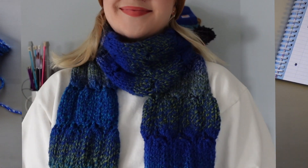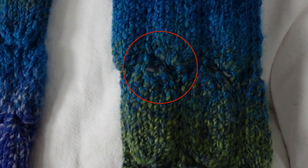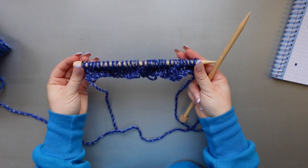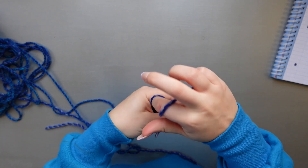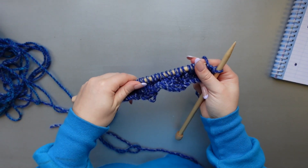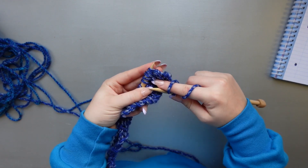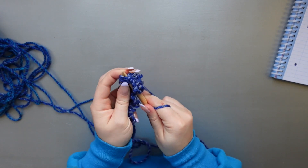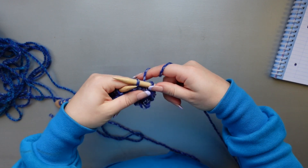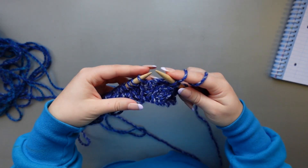Now we can start the portion where we end a row of bobbles and begin a new one. As you can see in the finished scarf, there's a stitch that cinches all the former bobbles together and begins a channel, which then turns into a new row of bobbles. First we're going to purl the first stitch like we always do on the right side. Then we take those five bobble stitches and turn them into one channel stitch: pinch all five stitches together, bring the needle, and knit all five together — similar to a knit two together but with five stitches.